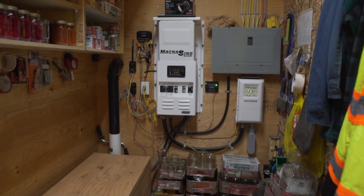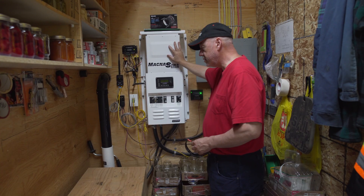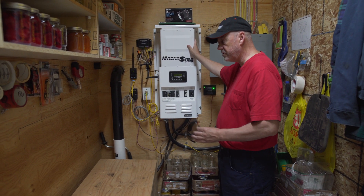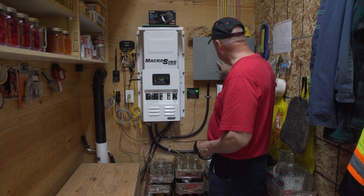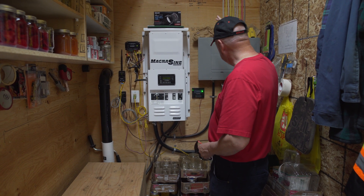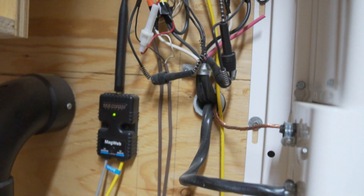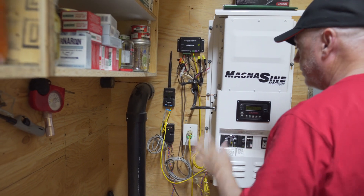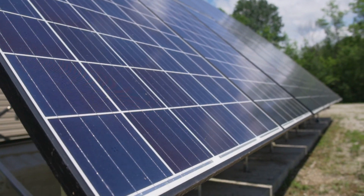The power goes back into the inverter, which changes it to 230 volts. This inverter puts out 4,400 watts continuous, up to 6,000 for 20 seconds and up to 8,000 for five seconds, so it does everything we want to do. It feeds back into the panel, everything goes to the panel, and then the power goes back out and feeds the house. We've got a sub panel in the house. And it doesn't matter where I am — as long as I have cellular service, I can check the status of my batteries and charging right on my cell phone or computer.